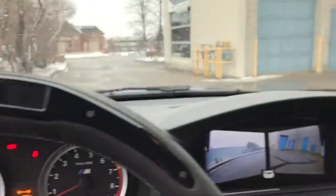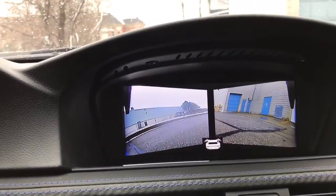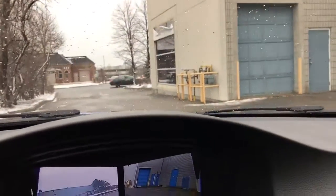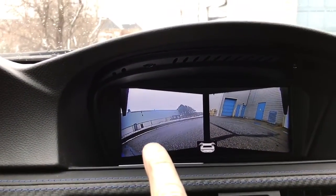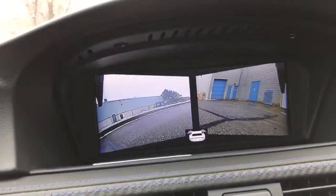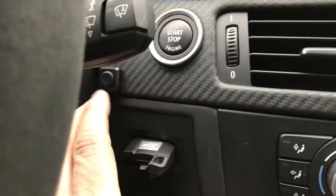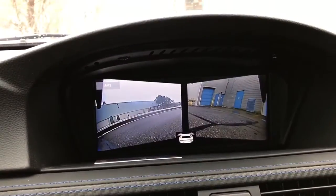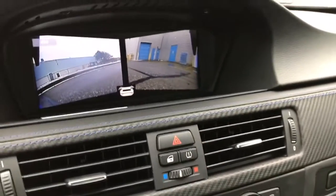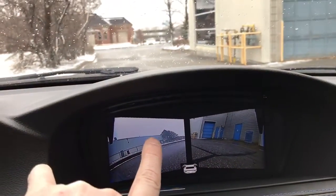I'm going to hop in the vehicle and show you the iDrive screen. This is the front view camera — you can see the garage door in the image, and on the right-hand side there is the left-hand side view. This camera is a multi-angle camera, so if I hit the control button we've mounted, it switches between the various sources. There is another control button to switch the angle of the front camera as well.